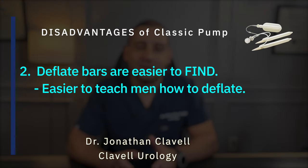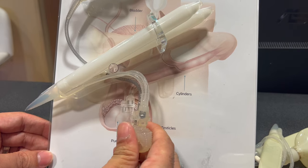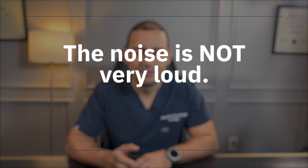The disadvantage of the classic pump is that during inflation it makes a cracking sound with each squeeze. Younger men or those who are single and want to be discreet with their partners don't like this about the classic. However, the noise is not that apparent. If the patient goes to the restroom or puts on some music prior to inflating, the partner should not be able to hear the sound, but be aware that it does make a sound.